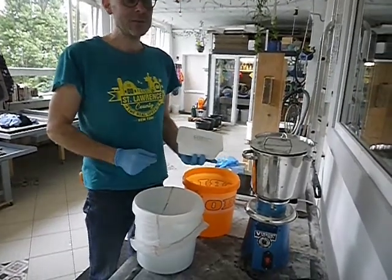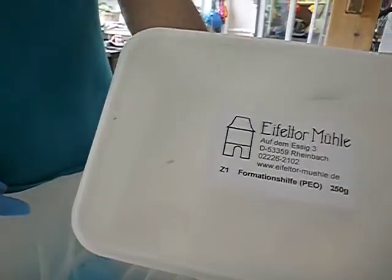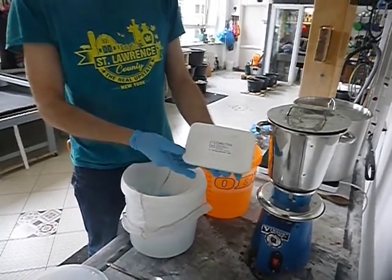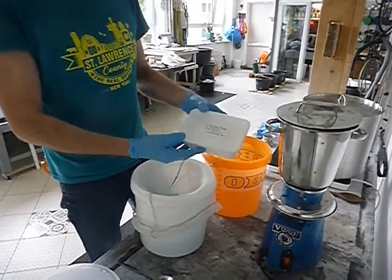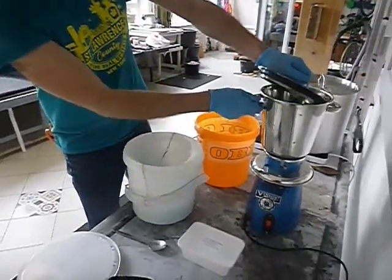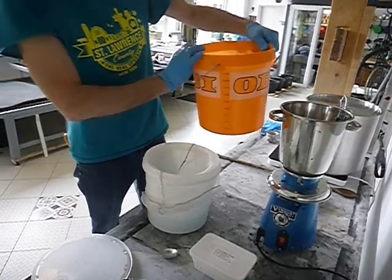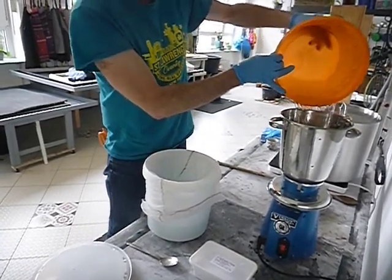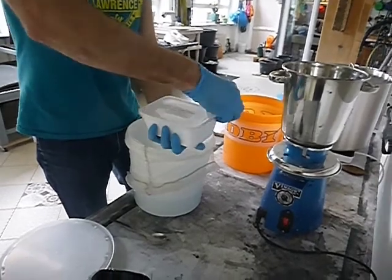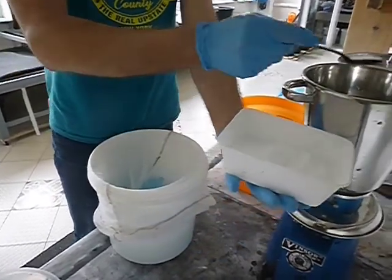To make Japanese paper it's very important to mix up some formation agent. This is something that makes the water thicker and allows you to make very thin sheets of paper — it slows the drainage and is very important for the Japanese papermaking technique. We buy this formation agent from Eiffel Tor Moule outside of Cologne. To mix it up we take our blender and about three liters of water, pouring the water into the blender.